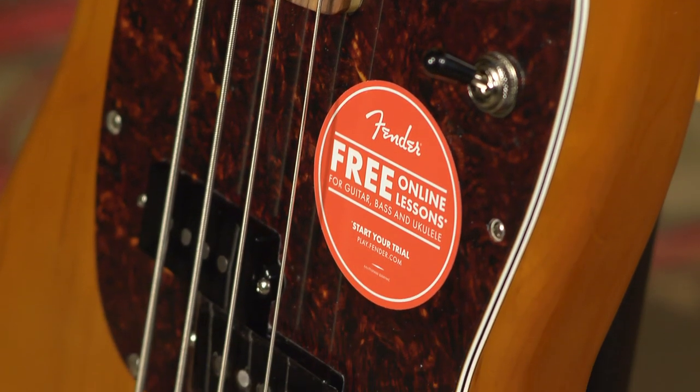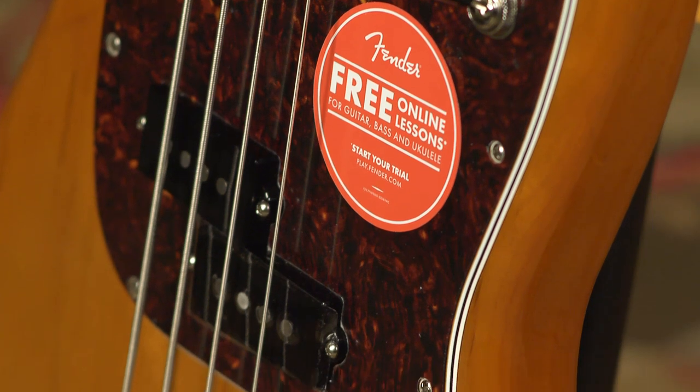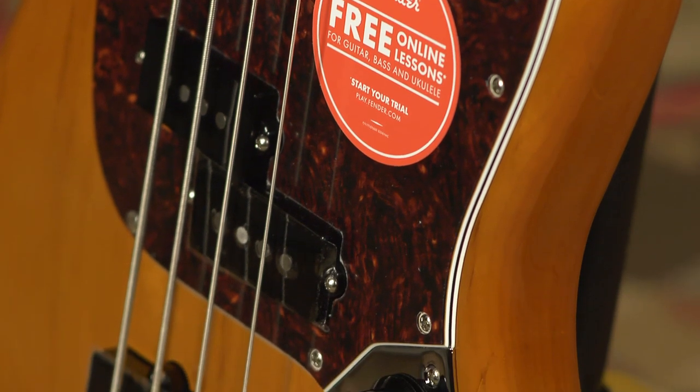Great guitar from Fender. Check it out — the Fender Player Series Mustang PJ bass. Get it at moreguitars.com. Call us or text us. We are always here to talk to you. Thanks a lot, have a great day.